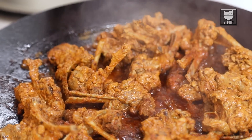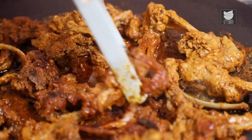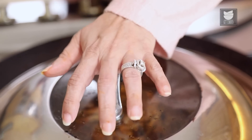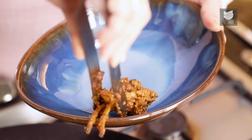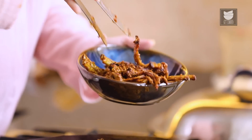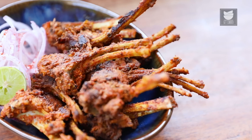Let's flip these Kebabs and cover to cook for another 10 minutes. After cooking on both sides, the meat is easily falling off the bone — the Mutton Barra Kebabs are ready. Remove them to a serving platter, sprinkle some Chaat Masala, and serve. You saw what a simple recipe this is which can be easily made on your Tawa. Do try this recipe and keep watching Get Curried.